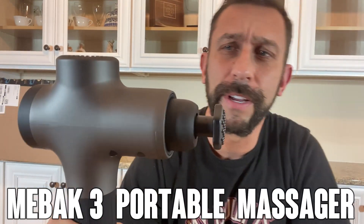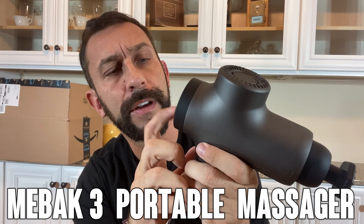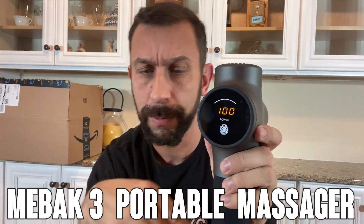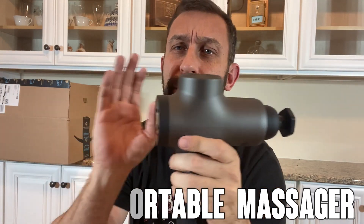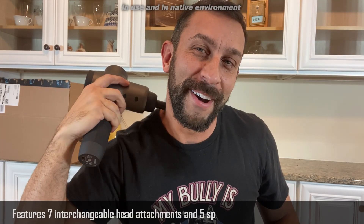Hey folks, this is Adam and today we're looking at the MiBac 3 precision massage gun — 7 variable speeds, on and off, super lithium-ion rechargeable battery. It comes with a carrying case and a variety of heads that are going to blow your mind. So let's go ahead and check it out and kick it off right about now.